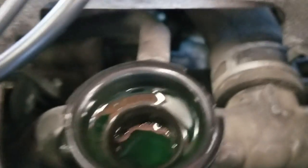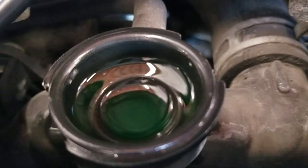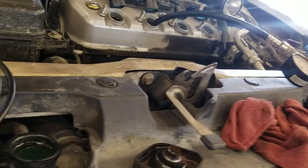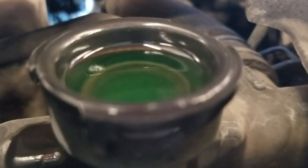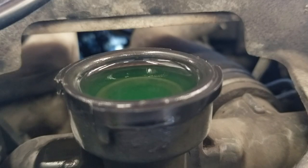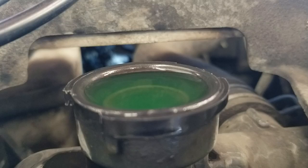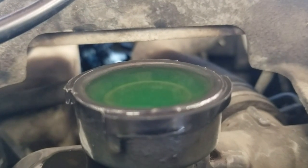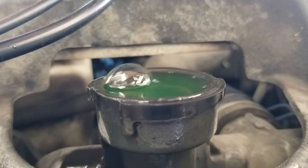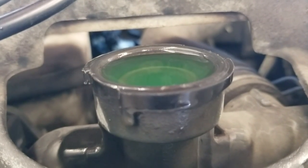See what happens here — the coolant is coming up on the radiator. That means the head gasket has failed. Watch it come up. If you're pressurizing the cylinder and your coolant level is rising, and you can see that bubble — that's a sign that you have a blown head gasket.